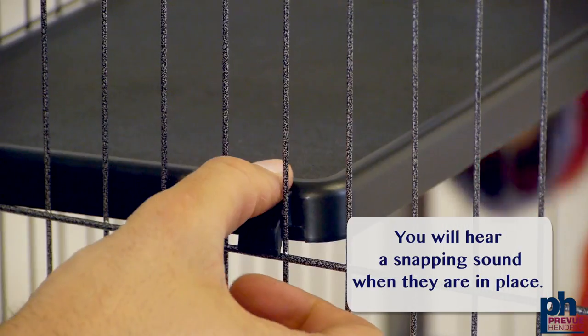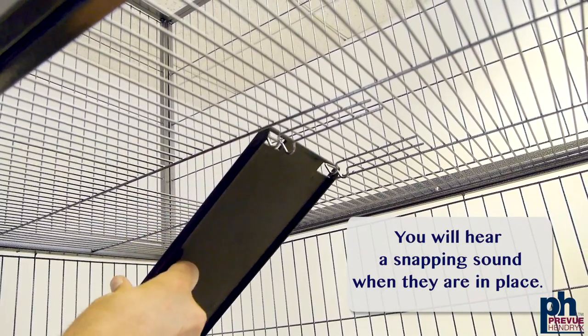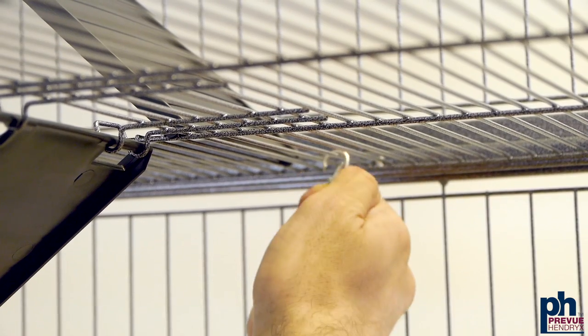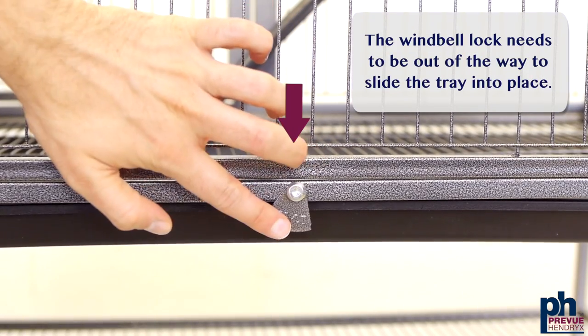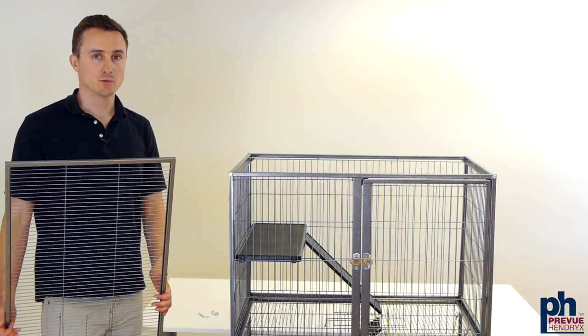Snap the platforms into place. Now add the ramps into place. Add the hammock by using the clasps at the end of each hammock strap and clasping them onto the wires. Slide in the top panel with the short screws on each side.